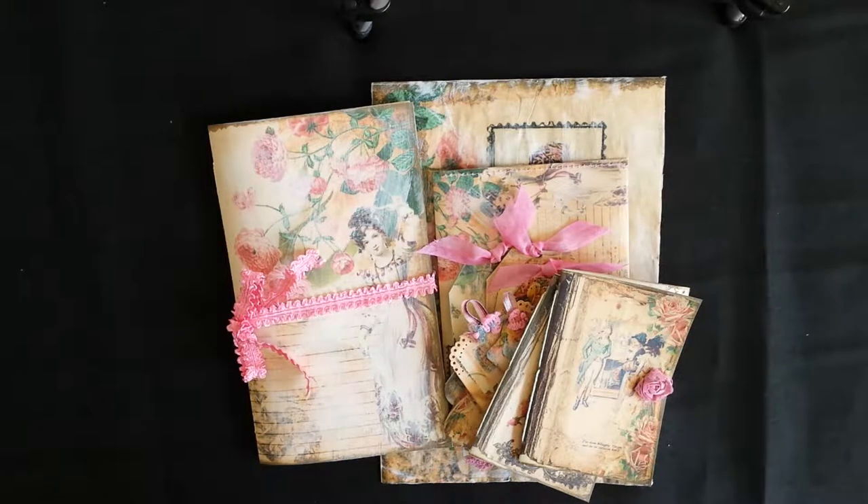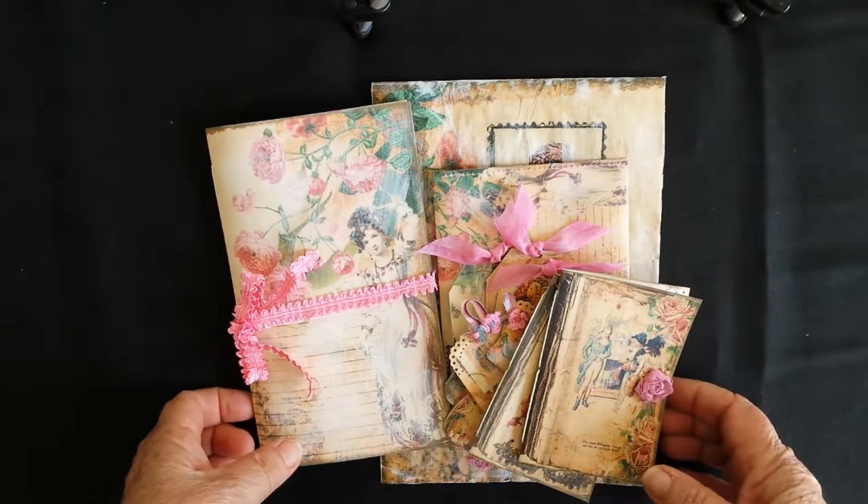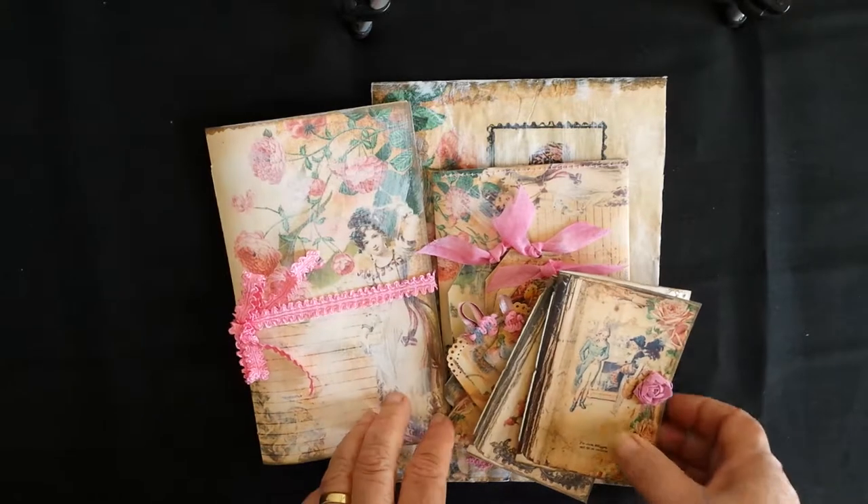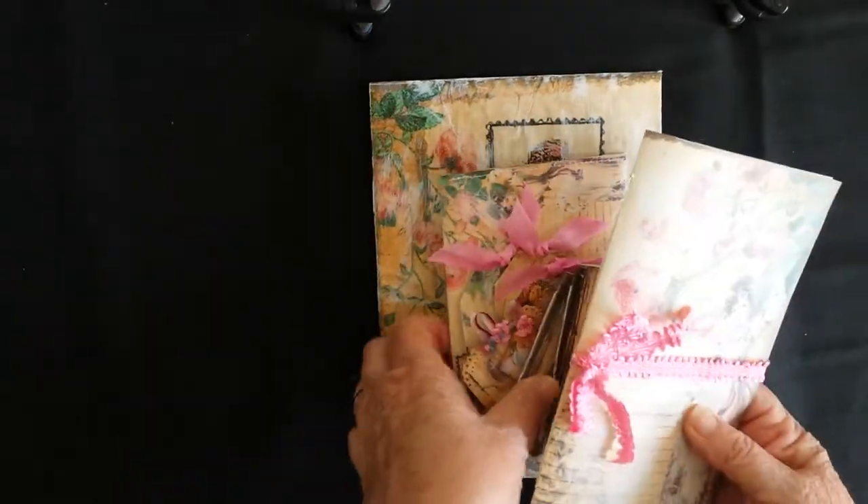Hi everyone, this is Laurie from Down Under. I've been a busy little girl - I've got some items here that I'd like to show you that are in my Etsy store. I've been making some journal and envelope packages, that's what I've called them, and I'll show you what they are.